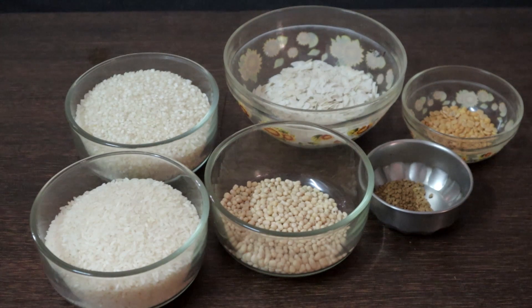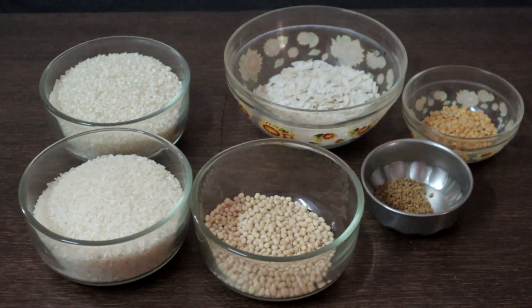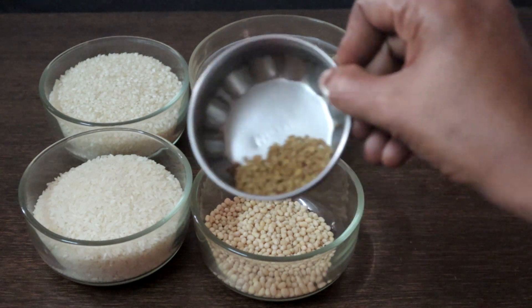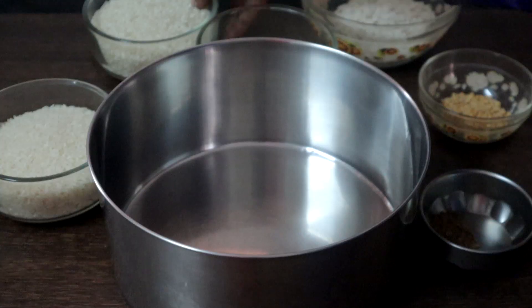First we will soak for the dosa. This is 1 cup idli rice, 1 cup raw rice, 1 quarter cup whole urad dal, 1 half cup poha or aval, 1 teaspoon fenugreek seeds, and 1 tablespoon of tur dal. Wash and soak everything together except poha.